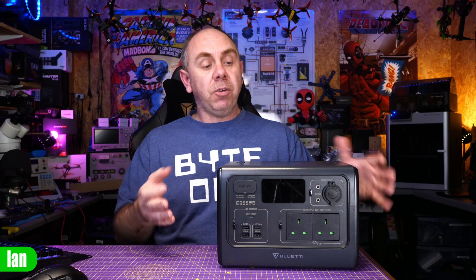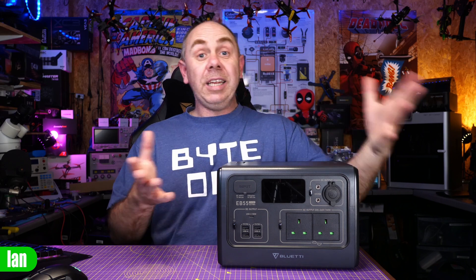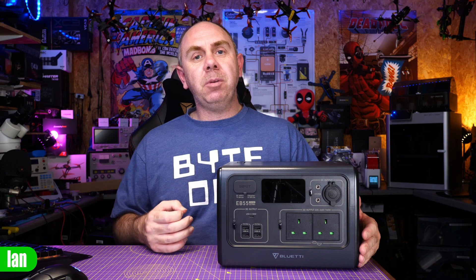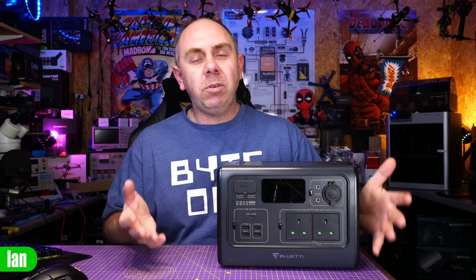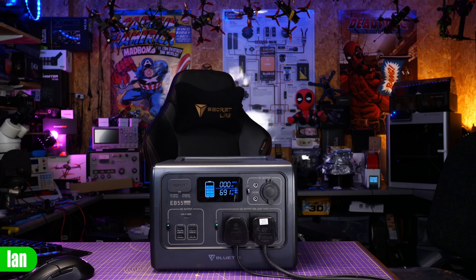The only thing I haven't fully been able to test is the wireless charging on the top. It is working and charging my phone as expected, but I haven't been able to verify the 15-watt specification because I don't have a device able to draw 15 watts. Noise-wise, in normal use the EB55 is silent. However, when you start to draw the maximum output, you will hear the fans kick in — and whilst it isn't particularly loud, it is audible.